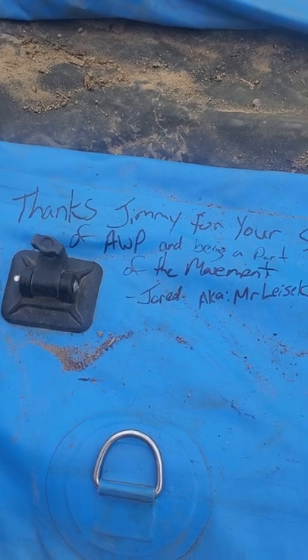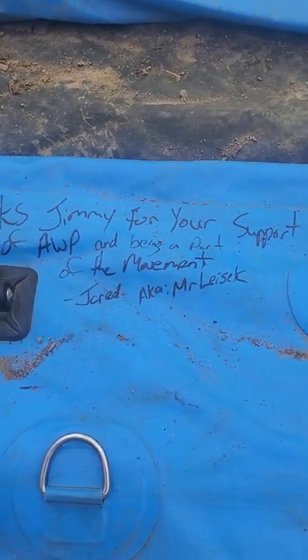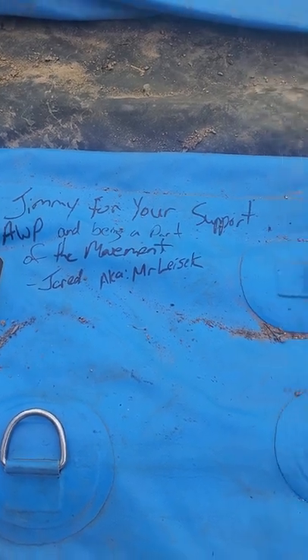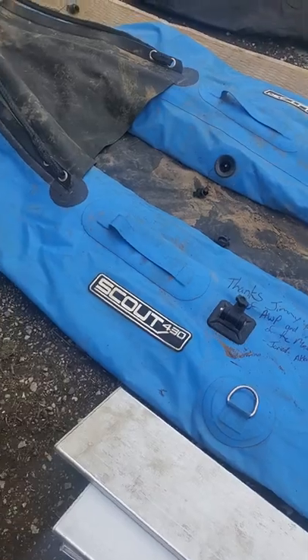There's his message: "Thanks Jimmy, for your support of AWP and being part of the movement. Jarrett, aka Mr. Lysak." So this is a 14-foot inflatable Scout 430.